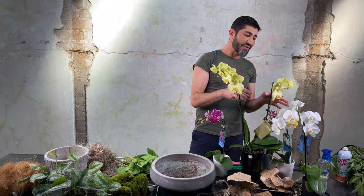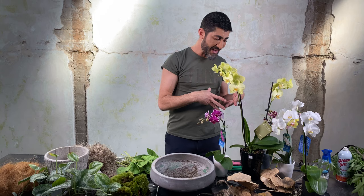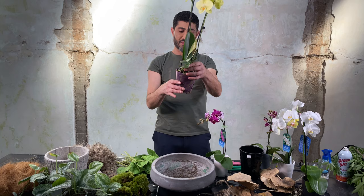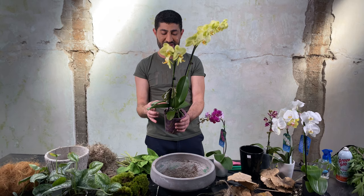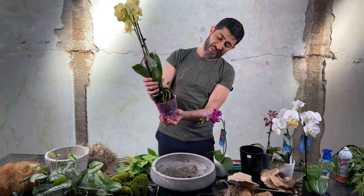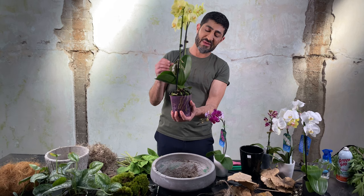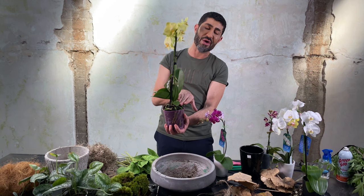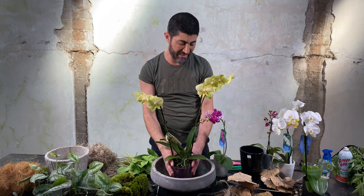I'm going to work with this concrete bowl using different types of orchids. When you go to the grocery store you might not find three of the same orchid — one might be growing this way, one that way — so you can mix different ones in whatever colors you love. Now, orchids don't have soil; they have bark inside with their roots. The secret to a successful orchid is to not overwater them, because the roots will start to rot and that's the end of your orchids.